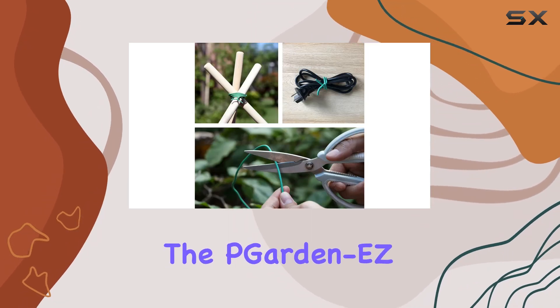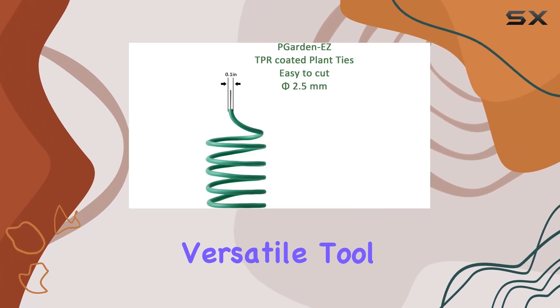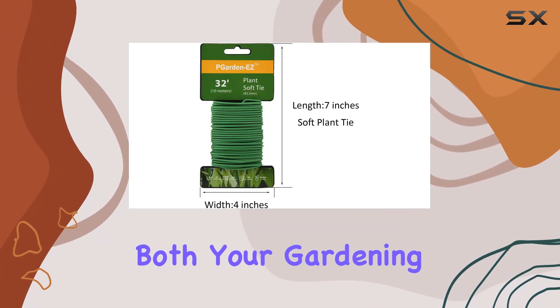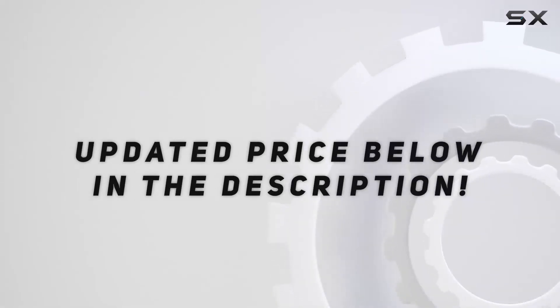Overall, the PGardenEasy plant ties are a practical, durable, and versatile tool that can simplify both your gardening and organizational tasks. Check out the video description for an updated price.